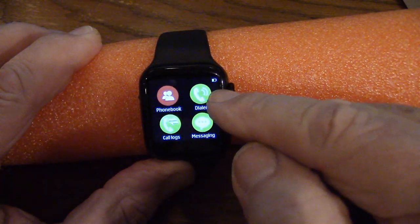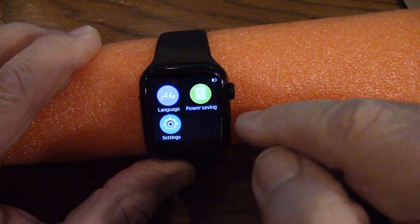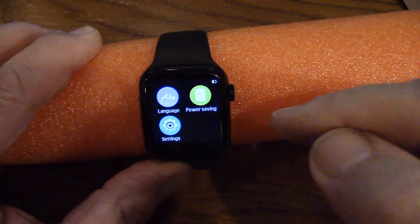The main menu keeps track of what's going on — here's your dialer, messaging, call logs, and phone book. Power saving is on right now, so it's not as bright. Settings and language are also accessible from here.